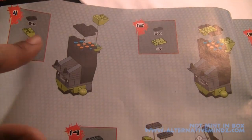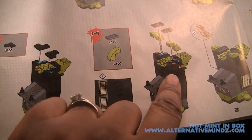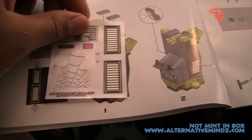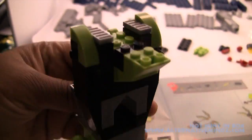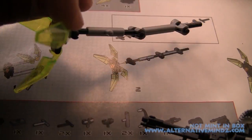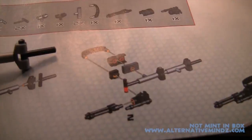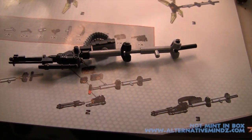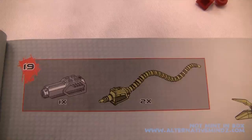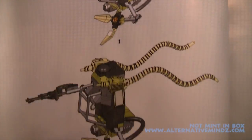Everything that Megablox does is universal. The instruction booklet has no words — just step-by-step directions with beautiful color illustrations so you can see exactly what you're doing. This black piece goes into this blue piece, and they highlight where on the pegs they go. If you want to build exactly what the picture shows, you have awesome step-by-step instructions to follow. I cannot wait to see the final product.